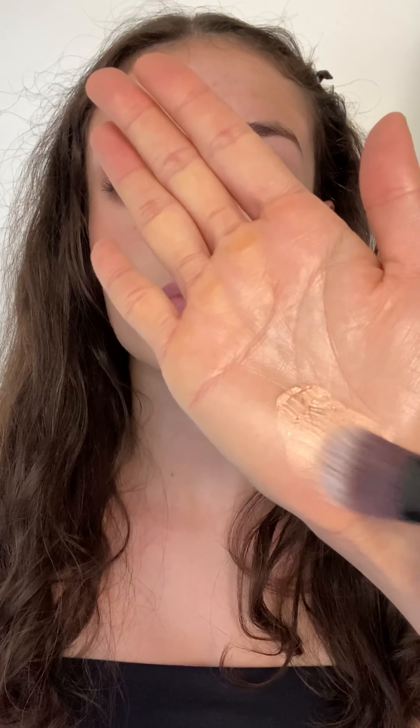To get a glow, I'm working in golden glow illuminating balm to the high points of her face.